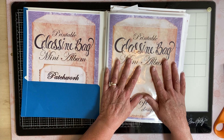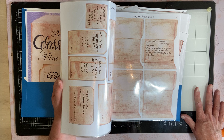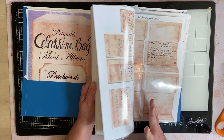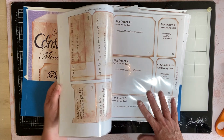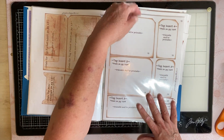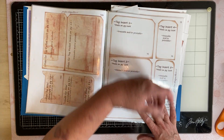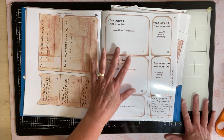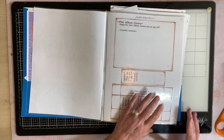You print off the actual templates and you're able to just copy these onto your own paper. And if you want, you can make templates using an extra one that you put in here, and then just pop it out and trace onto stuff.